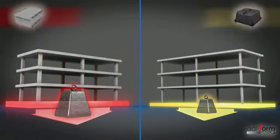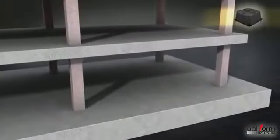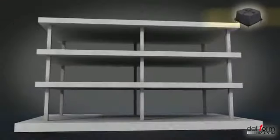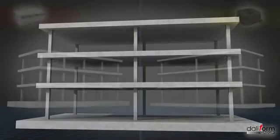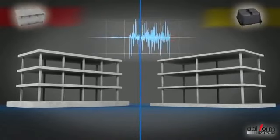Comparé à une dalle pleine, la réduction du poids aura un impact favorable sur les dimensions des piliers et des fondations, permettant, dans les deux cas, d'en réduire les épaisseurs, avec des fondations moins importantes et moins sollicitées. Cela améliorera également le comportement d'un point de vue sismique.